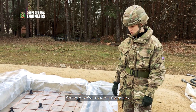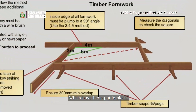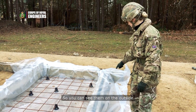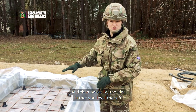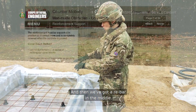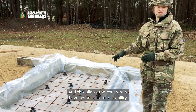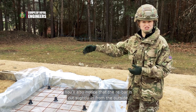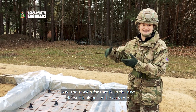Today we're making concrete. Here we've made a formwork, which is essentially these steel girders put in place and held by these pins, which you can see on the outside. The idea is that you level that off, and then we've got rebar in the middle, which allows the concrete to have some structural stability. You'll also notice that the rebar is cut just slightly in from the outside, and the reason for that is so that the rust doesn't leak out to the concrete and become visible on the outside.